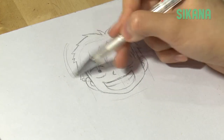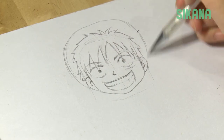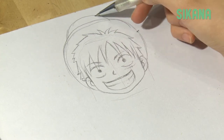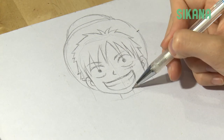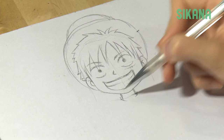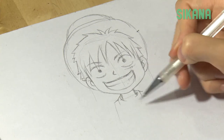Next we will draw his famous straw hat. Now that the head is finished, we will move on to the body and clothes. Start by drawing the neck like this. When drawing the collar, avoid the neck and add depth. Luffy wears a sleeveless vest that is often open. Here, we will draw it open.